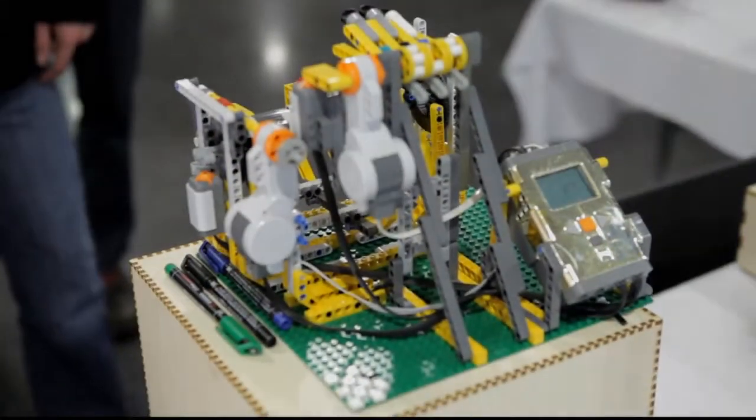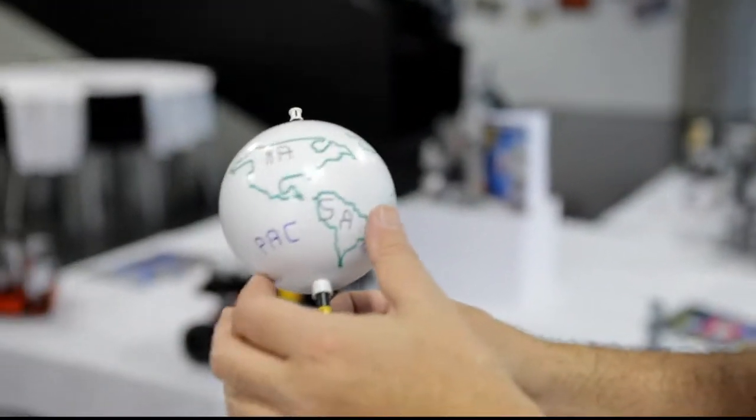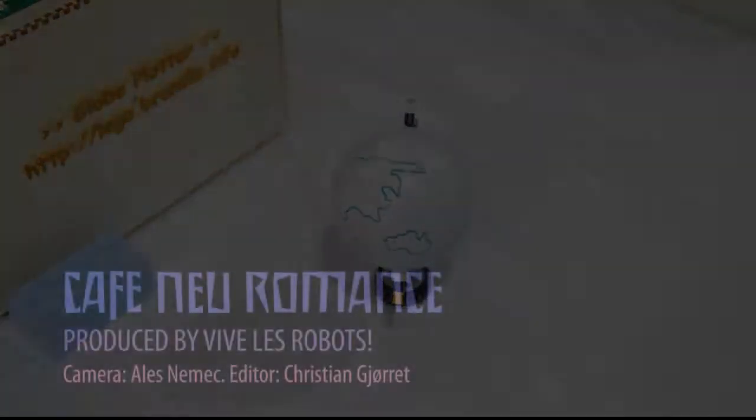Give an empty white ball to the machine, three felt tip pens started, and first it draws all the continents in green, then it switches colors to black and names all the continents, then switches to blue and names all the oceans. After approximately 12 minutes — and those balls are expensive — the globe is ready and you can give it away. This is all made of Lego Mindstorms.